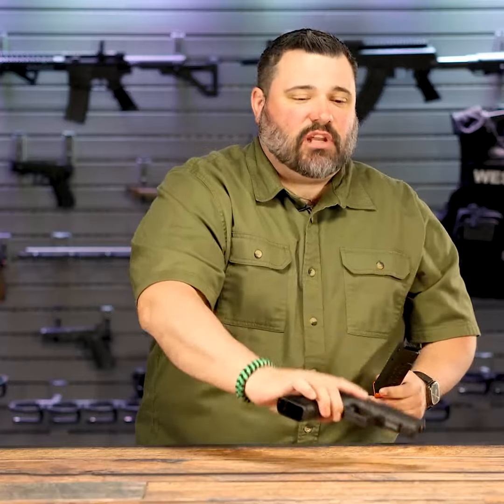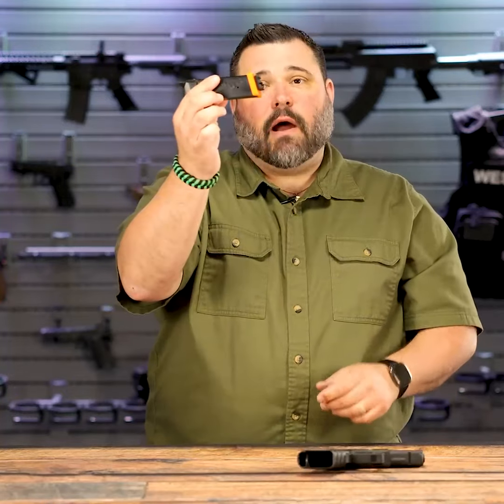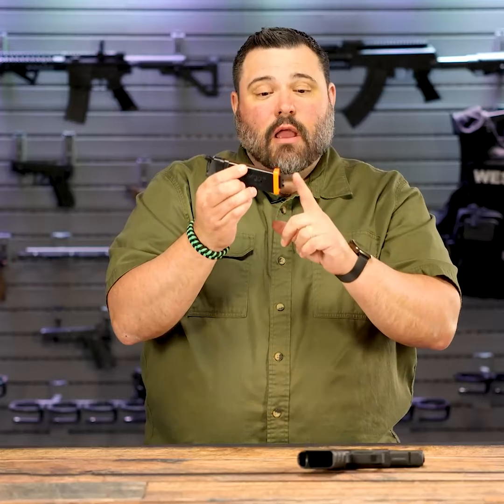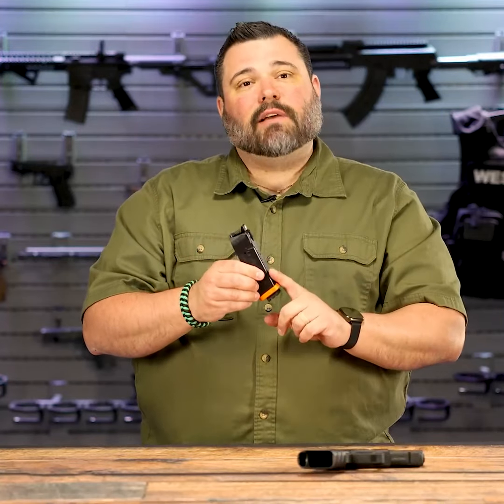Something you'll see is that I put a little pick rail on the bottom of my Dry Fire Mag. That doesn't come with the Dry Fire Mag, but what it does come with is the Mantis series of products. So if you have a Mantis X, like an X10, you could put your X10 on the bottom of this Dry Fire Mag, and when you go to do your dry fire practice with the Mantis X, you have it right here on the bottom of your Dry Fire Mag. So this is the Dry Fire Mag — check that out.